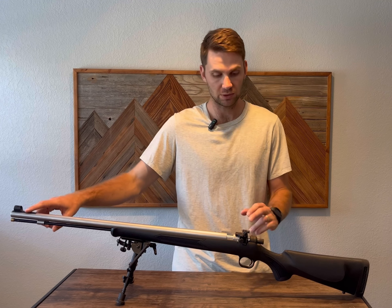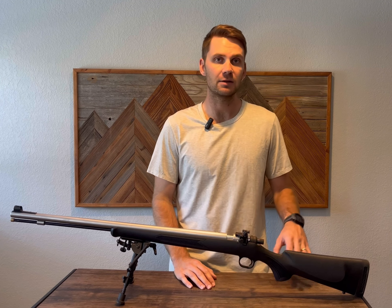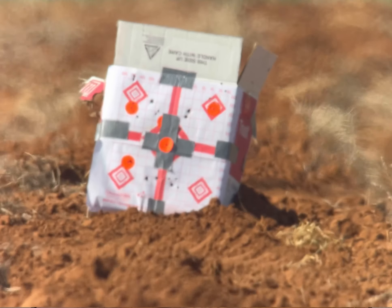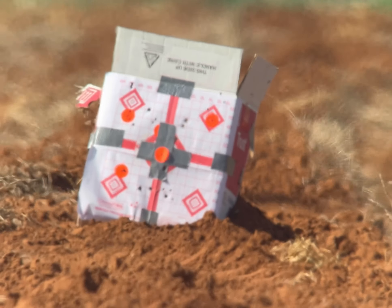Once you get these tightened down real nice, you're basically ready to go. I sighted in at 50, dialed it up, sighted in at a hundred, got it where I wanted, and tightened down the gib lock. So I am fully sighted in at a hundred yards.